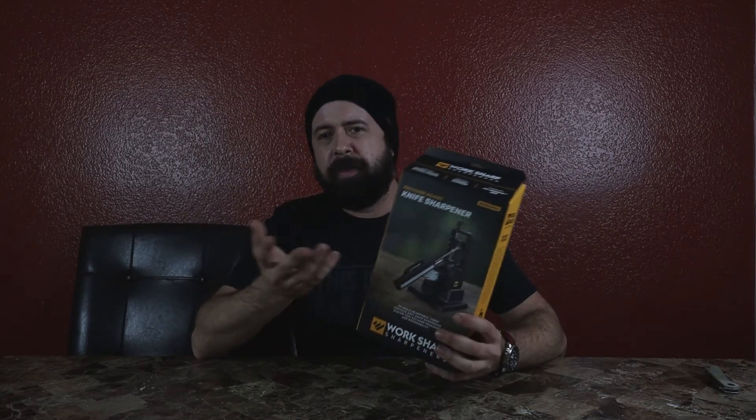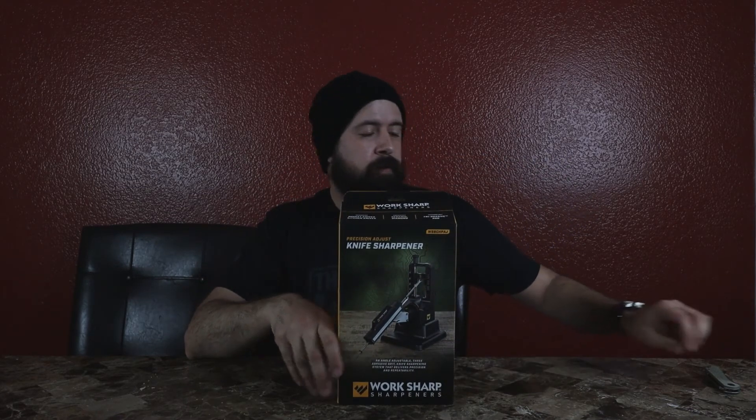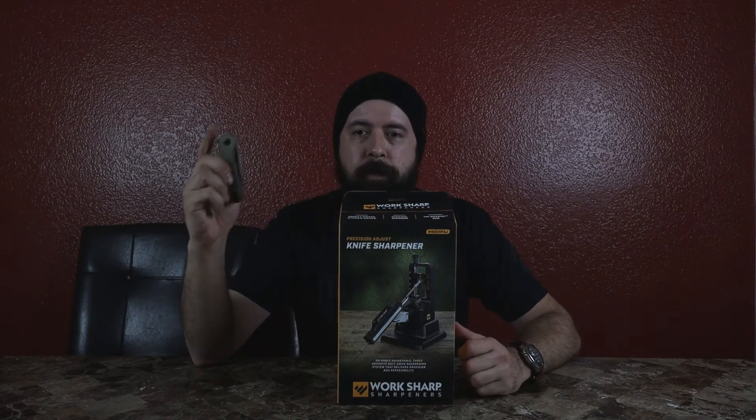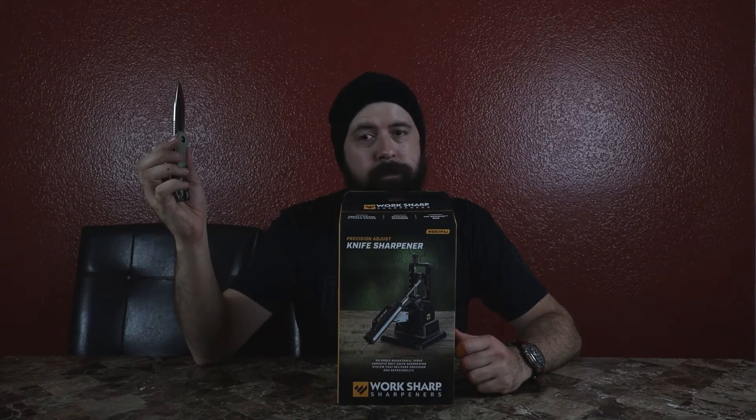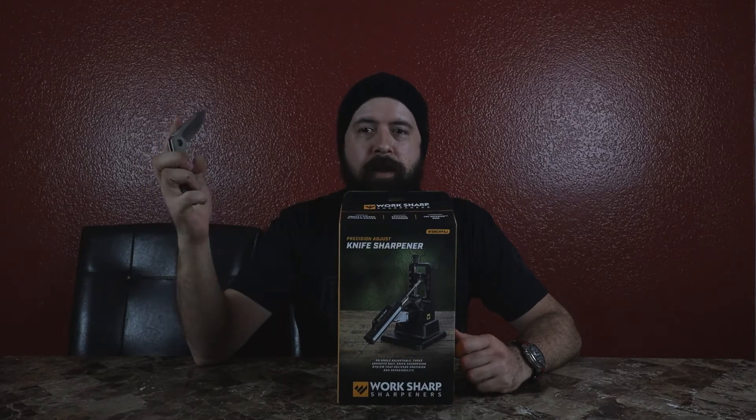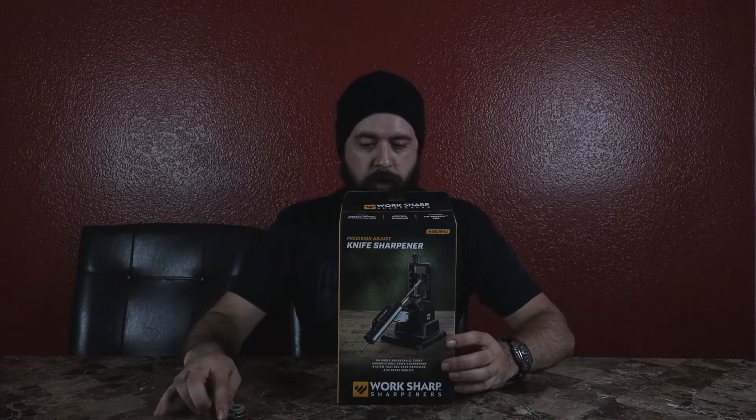Hey, what's going on? Welcome back to a brand new video. I'm excited about this video because we're gonna review this product right here by Work Sharp sharpeners — brand new product, just came out. I think last week I pre-ordered it, but we're just gonna use it right now because I have the perfect knife for it: the Civivi Elementum. It needs sharpening because I used it a lot.